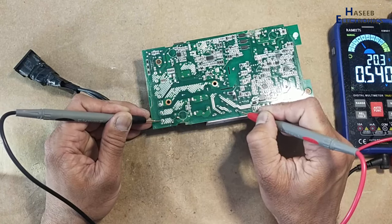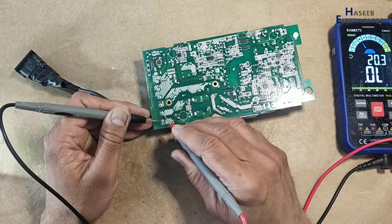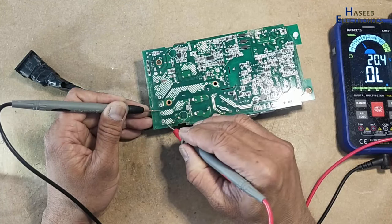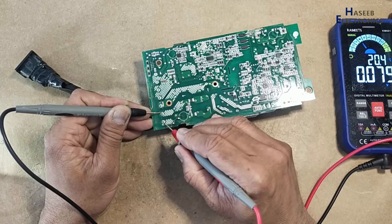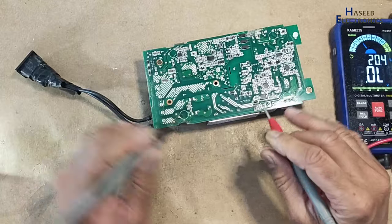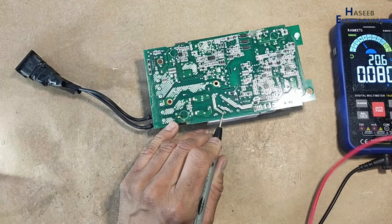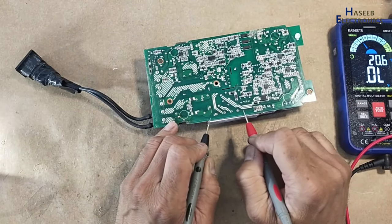Good, good. But if we see, there is a short circuit on the input terminal. Both AC lines are short circuited. The bridge rectifier is good.